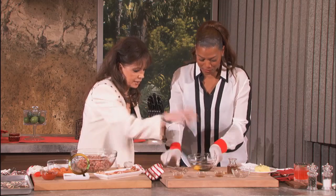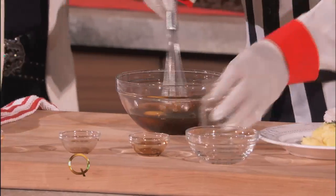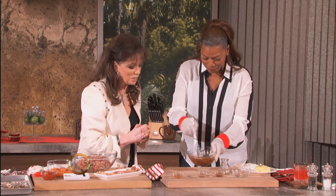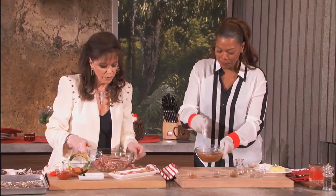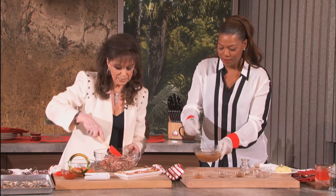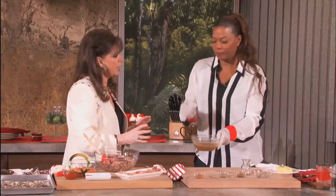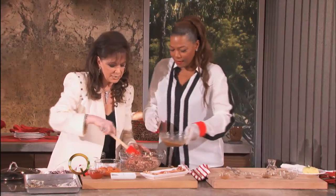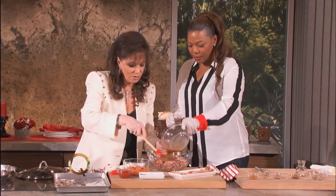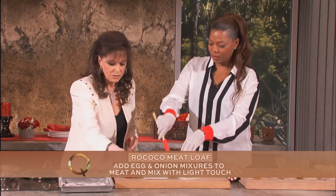There's a secret ingredient here — but it's all on the website anyway, so you can get it. You're going to mix that and bring it over to the meat. You know, you're famous for your dinner parties — I like to give people food that is fun, and people love it.